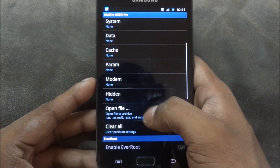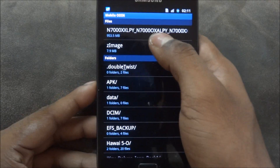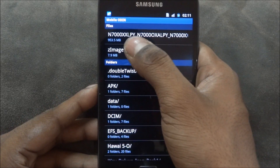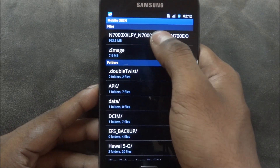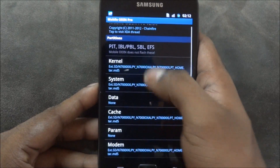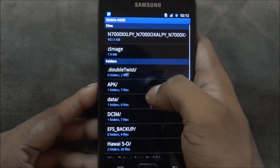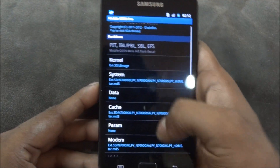Go to Mobile Loading, tap on 'Open File' > External SD, and select the N7000 XXLPY .tar file, then tap OK. Now go back up to 'Kernel', again go into External SD card, and select the zimage file.